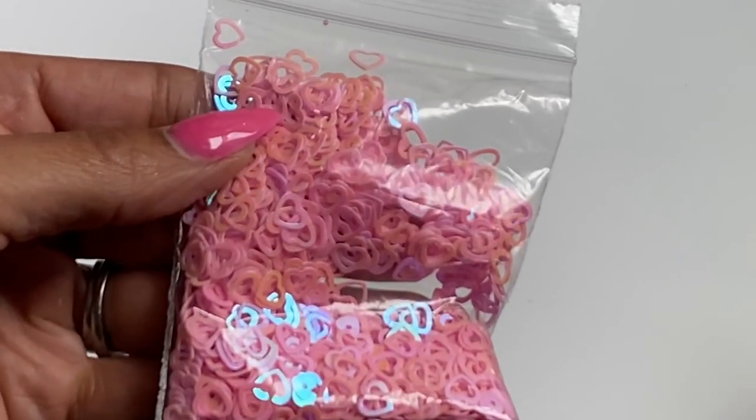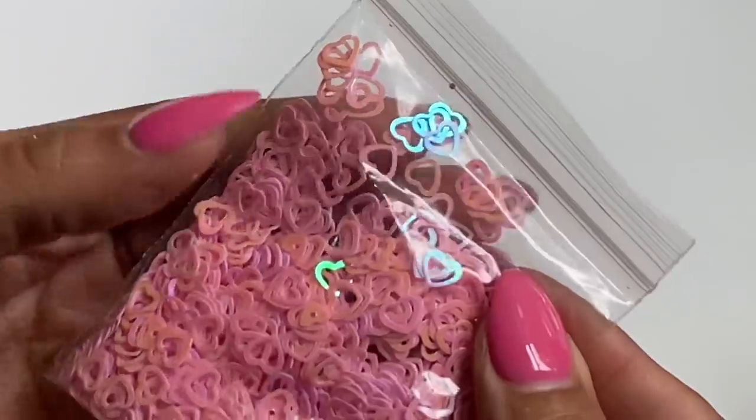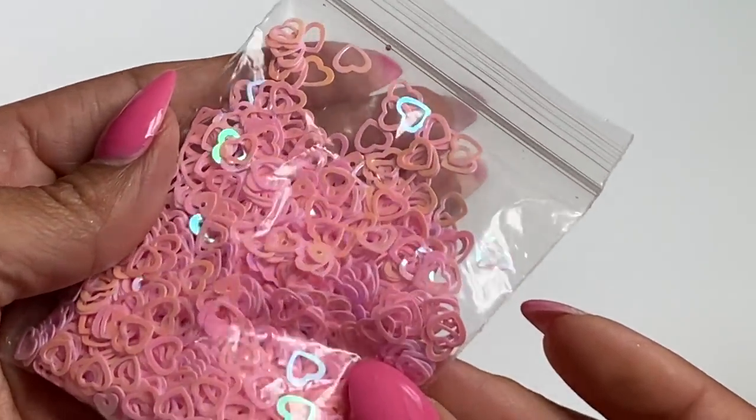I did get in a bag of sequins and this is so pretty — it's iridescent pink hearts. I don't think I had anything like this in my stash so I went ahead and grabbed a bag of these. Super pretty!